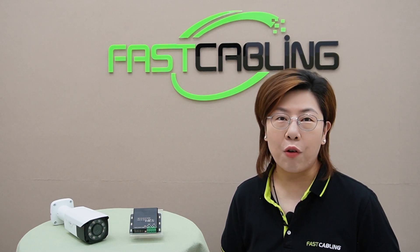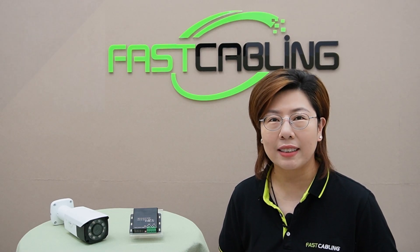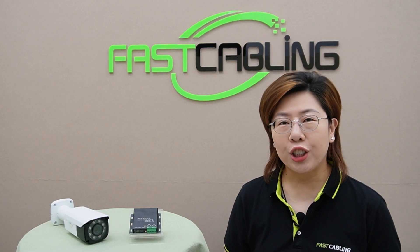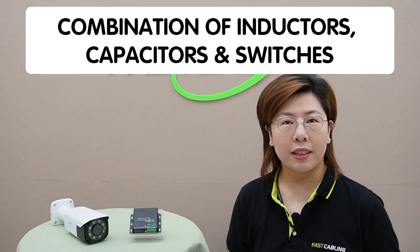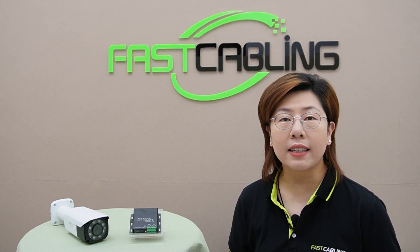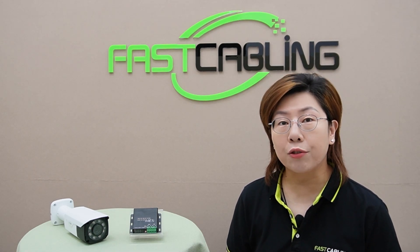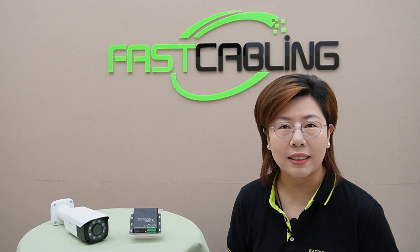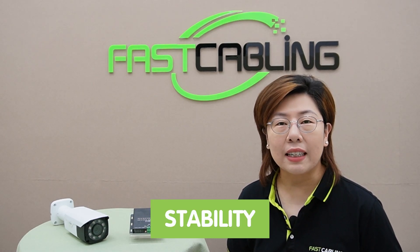So first, let's talk about what a 48V Voltage Booster is and how it works. Essentially, a 48V Voltage Booster takes a lower input voltage — like 12V from a battery — and steps it up to a stable 48V output. It achieves this using a combination of inductors, capacitors, and switches that regulate and boost the voltage efficiently. Inside the booster, the input voltage is stored in an inductor, then released at a higher voltage through a series of switches and capacitors, ensuring the output voltage remains stable even when the input voltage fluctuates.